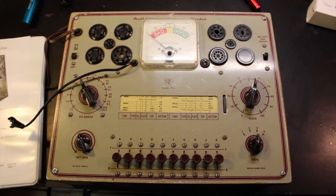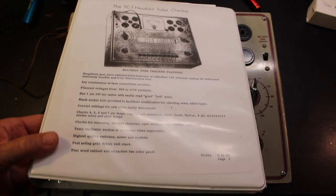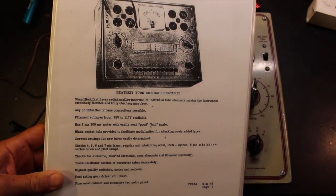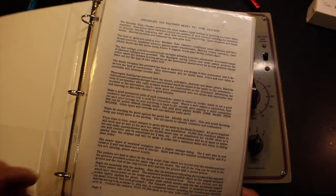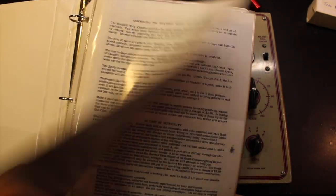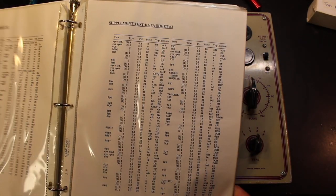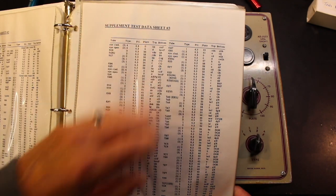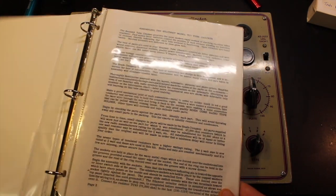I got a full set of instructions. Nobody made assembly instructions better than Heath — they did just a fantastic job with the written instructions and most of all with the illustrations showing where everything went. Just the best available. And these are the supplemental tube sheets that I got with it as well. So I was happy to have that.